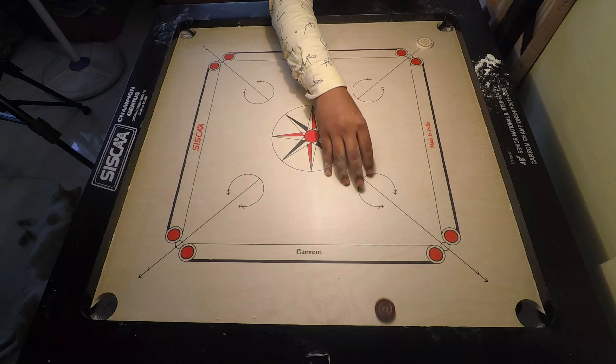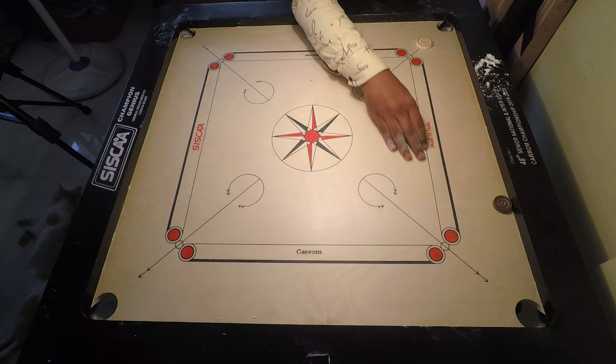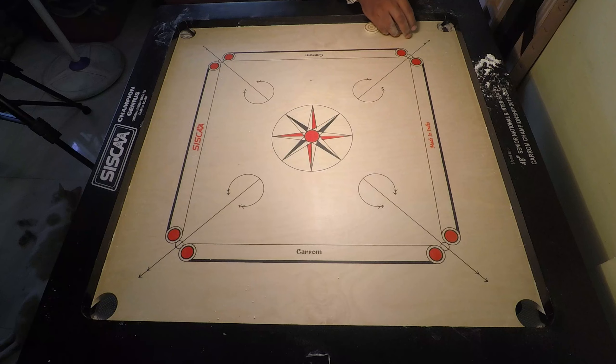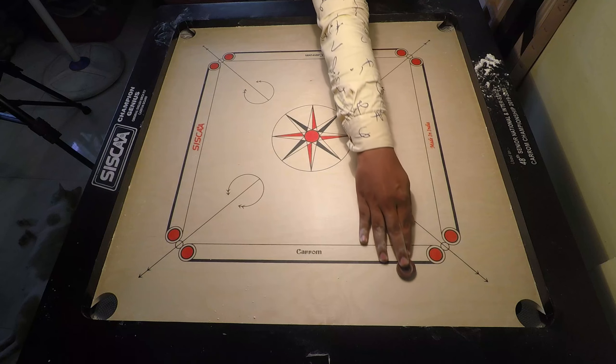We will hit the frame, then see how this coin comes from there. You can hit the coin here, and you can hit the coin in front of your coin this way. I will tell you that you use this technique to hit the frame, but this isn't the only thing about this coin.